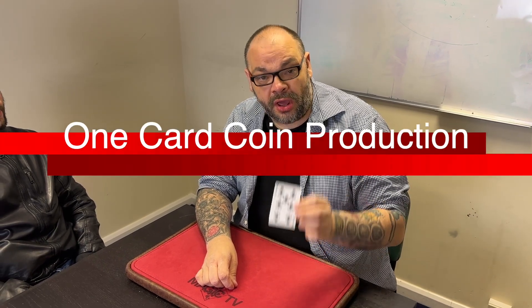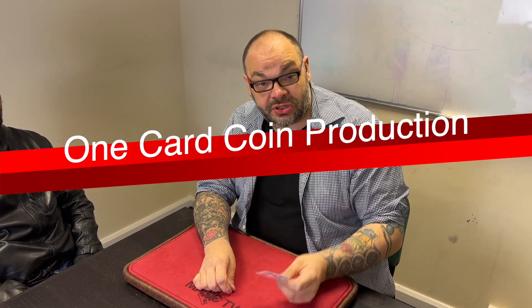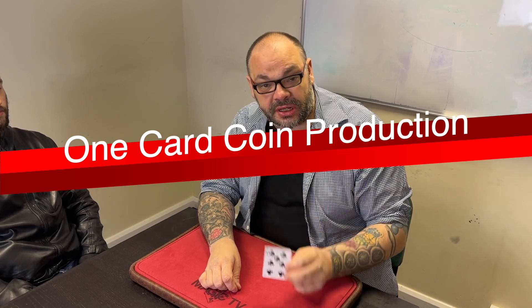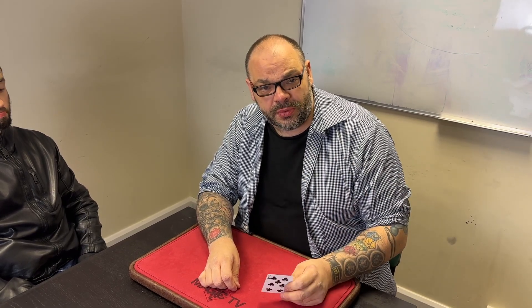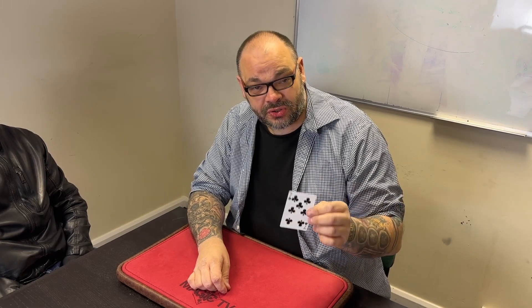Today I'm going to be doing a one card coin production. This is a great opening routine if you want to actually open a coin set. I've got to be honest, I can't remember who originally created this. I was shown this many, many years ago, I think by Michael Rubenstein, but I don't think it's his and my memory is not as good as it was when I was 20 years old. So do me a favour, if you know who it was — I'm pretty sure it's not Michael Rubenstein — let me know in the comments down below.